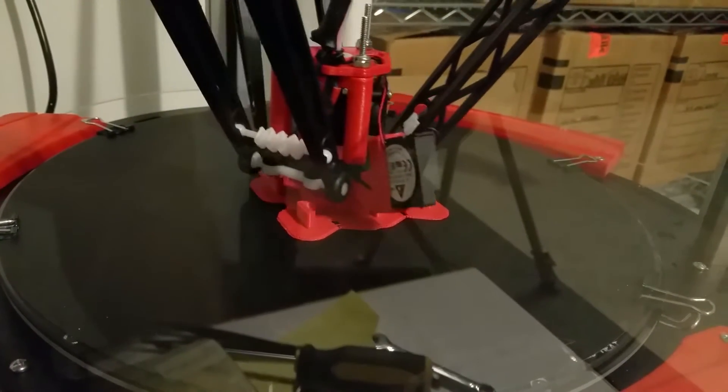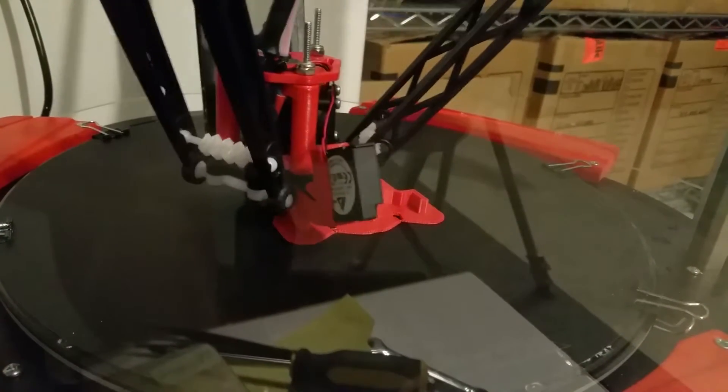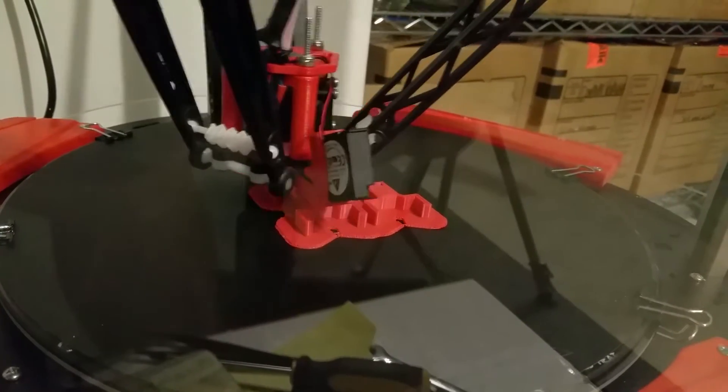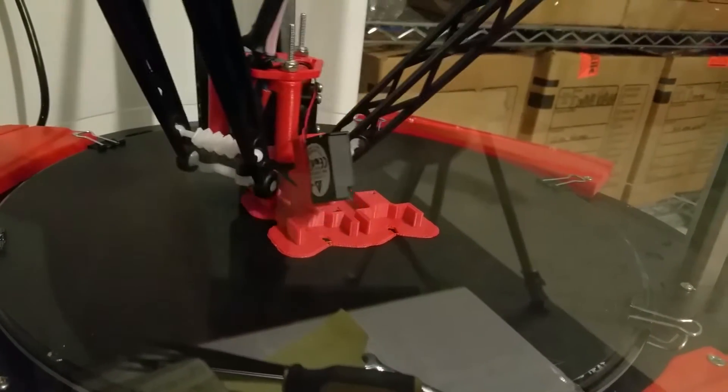The printability is fantastic with this thing. I got it up to 150% speed and it doesn't show any signs of problems.